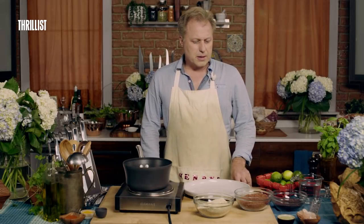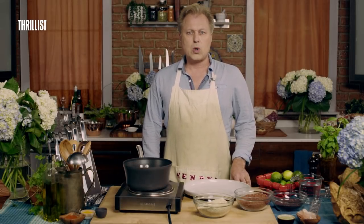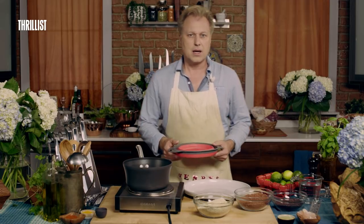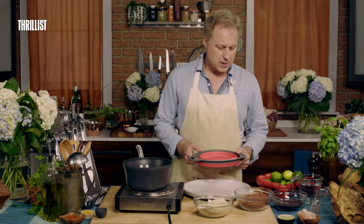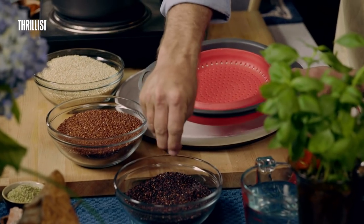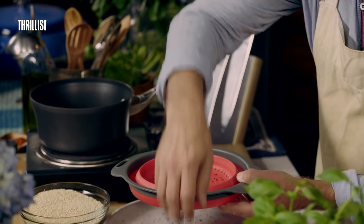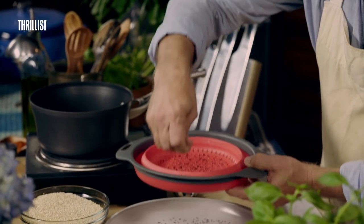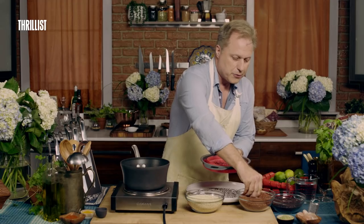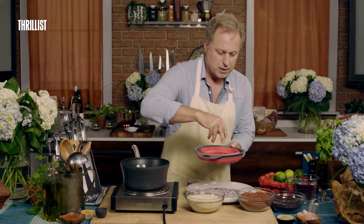The first thing you need to know before any quinoa endeavor is that you always want to drain and rinse your quinoa before you cook it. I've got a medium-sized drainer here. I'm just going to scoop it in and then pour the water through the holes. I've got three different varieties of quinoa here, so each one has its own unique kind of...